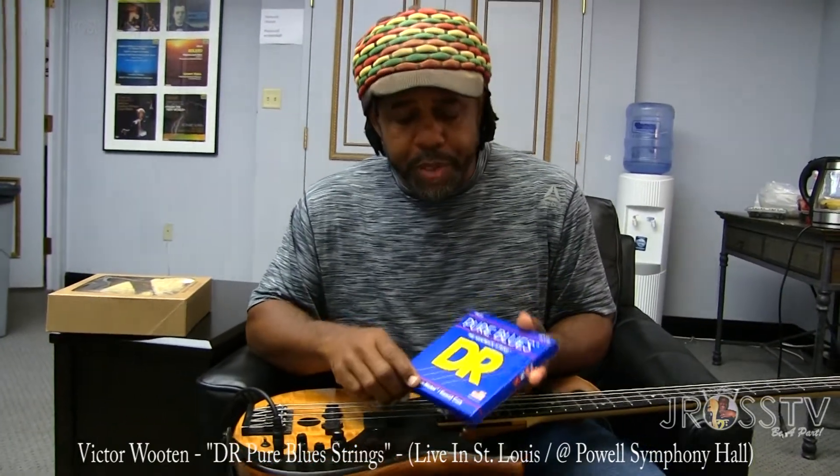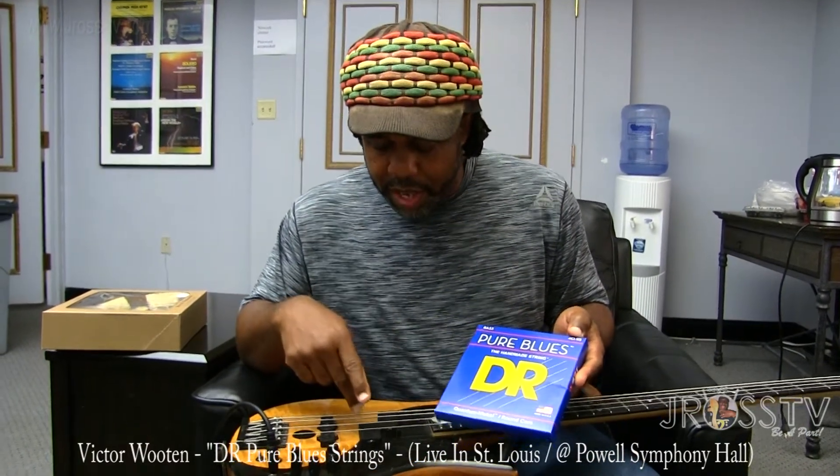These are round wound strings and my gauges are 40 to 95 — so 40, 55, 75, and then a 95.